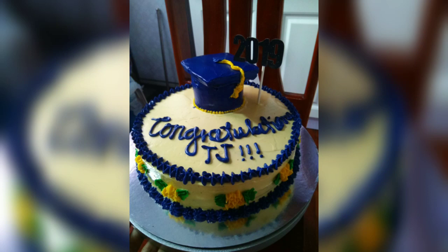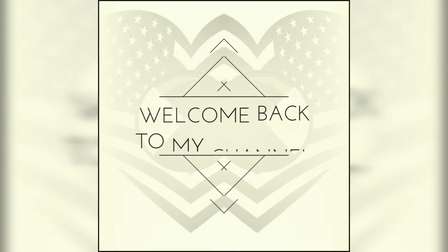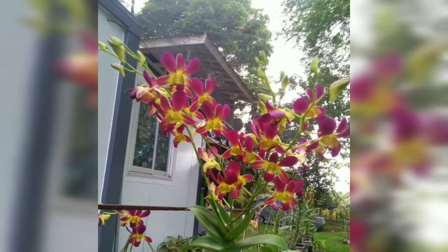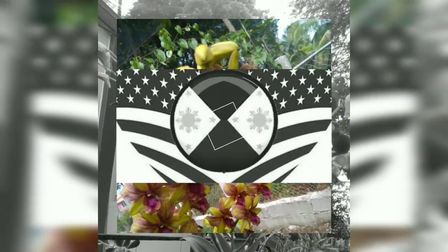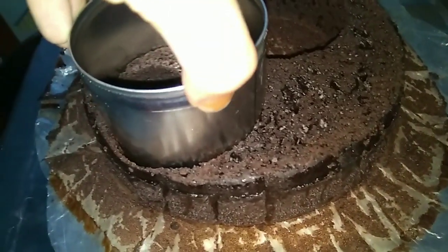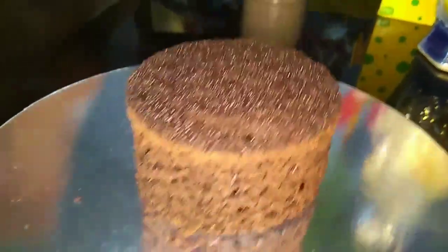Good morning, welcome back to my channel. Today I will show you how I do my graduation cake. I will make a graduation cap — I use the cutter. Anyway, this is a condensed milk gun, so I just...